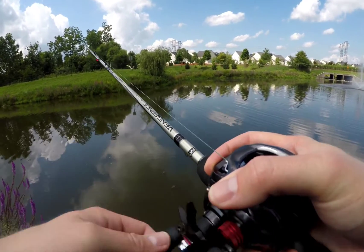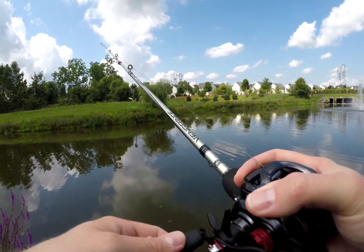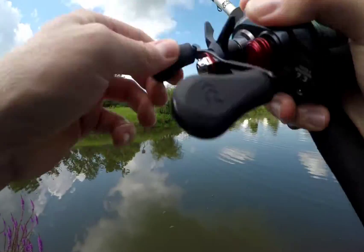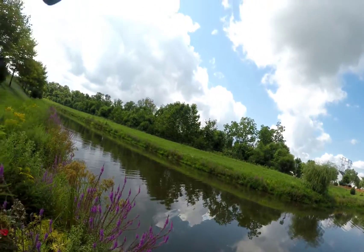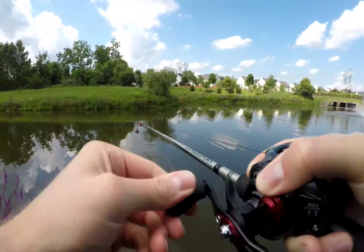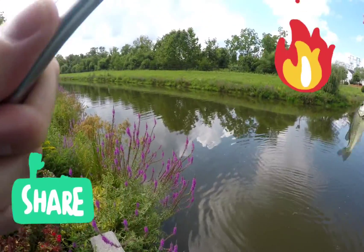Water looks pretty murky today, but really still. There's a bite — got one. Yep, got a little guy. Just a tiny little guy on the speed craw.